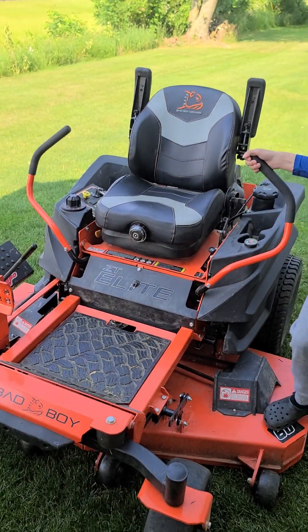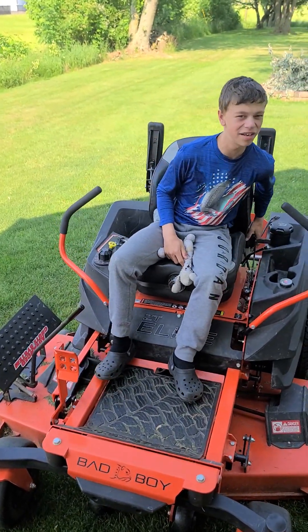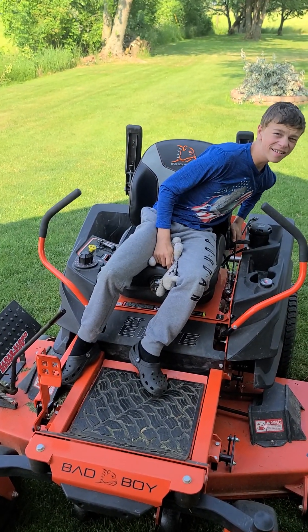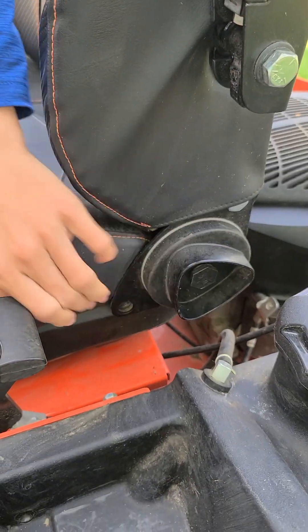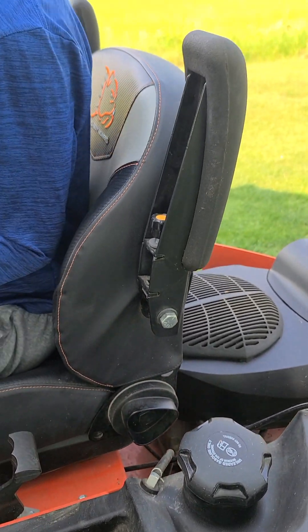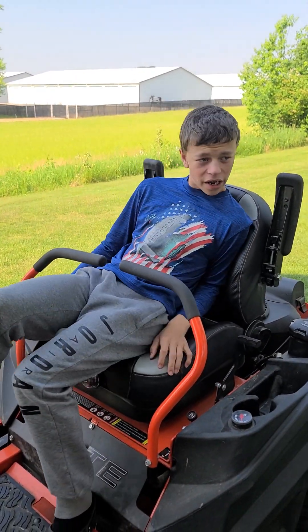I'm going to show you something I might want to add to the seat. I'm going to put a seat spring on it. You guys see that? It's got a little lean-back lever. So you turn that knob and there you go. Our cutting height will change to our mowing height.